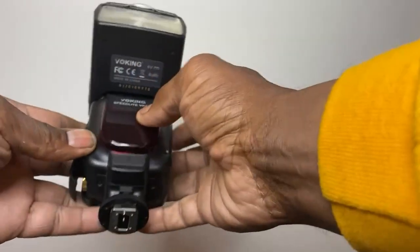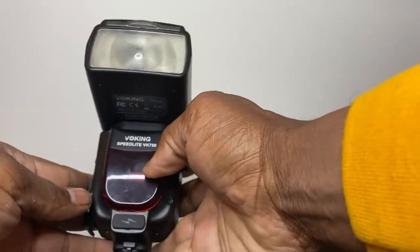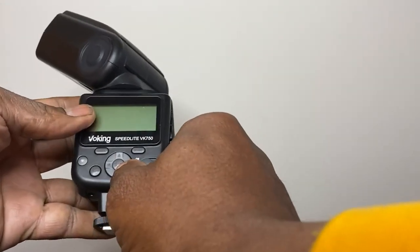So far it works pretty well, I'm happy with it. Good quality, very sturdy, has a swivel head. Yeah, good speedlight.